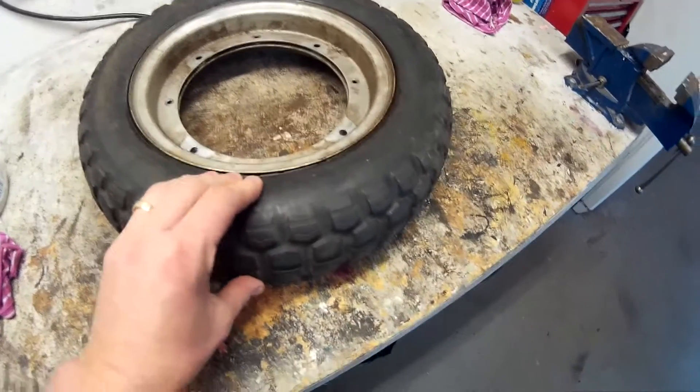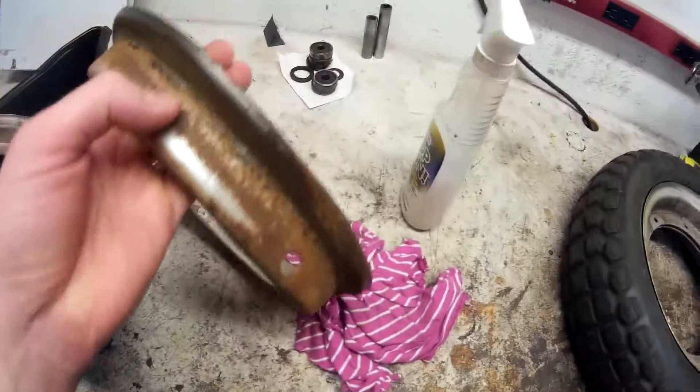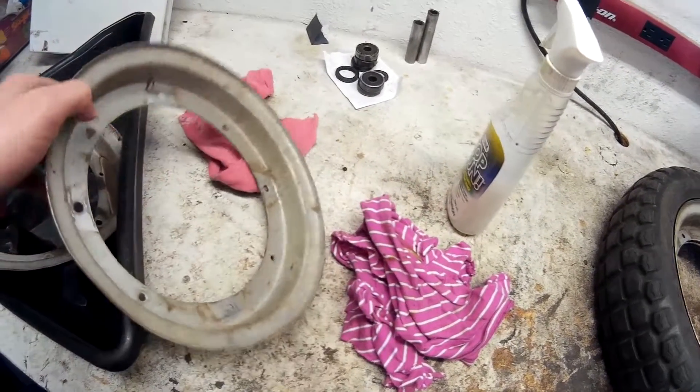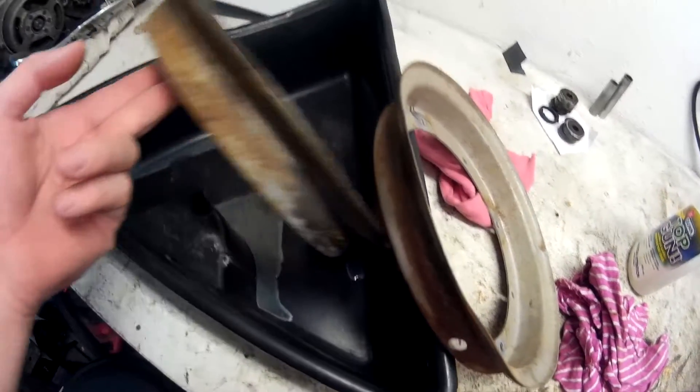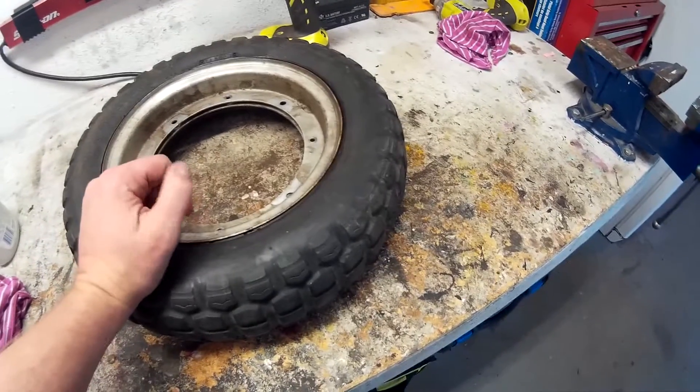It's stuck right there. I was able to get the front tire off no problem, and the rims are in not a bad shape. Of course on the inside they're all rusted, so I'm going to grind that and paint it so that doesn't happen again — at least during my lifetime. But this one here, it will not come off.